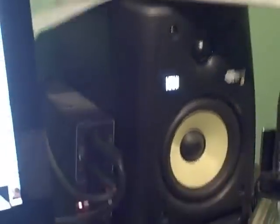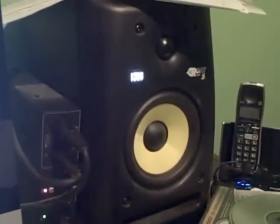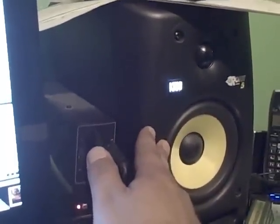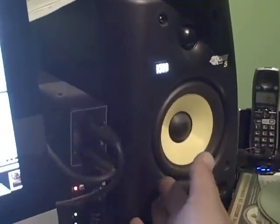Speaking of equipment, I have KRK Rocket 5s and I like them. Monitors are the way to go. I think the days of the independent hi-fi stereo are probably numbered, not to say there aren't some great older speakers out there. These ran me around $250 apiece and they're pretty well built. Pretty much the larger the speaker, the more bass response you're going to get, so this is a compromise. The room I'm in is pretty small, so I'm thinking of maybe getting a subwoofer as a third unit to get more bass response. But the clarity is there.